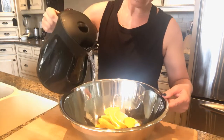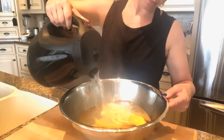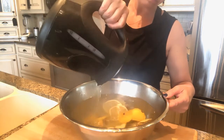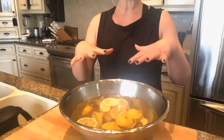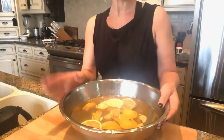Simply pour it in and I will let this steep for probably an hour, hour and a half. I might throw a towel over it and just leave it on the counter. Then when it cools I empty it into a big jug, put it in my fridge, and I'm good to go with lemon ginger water.